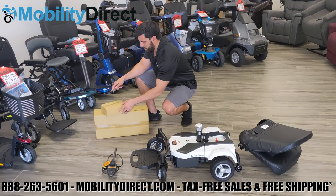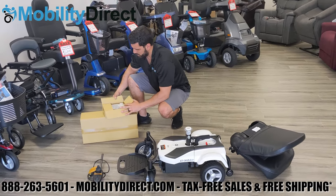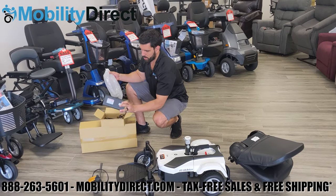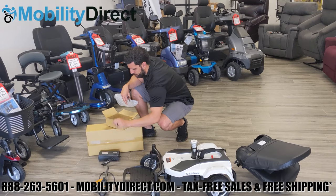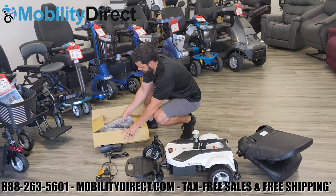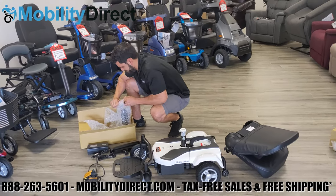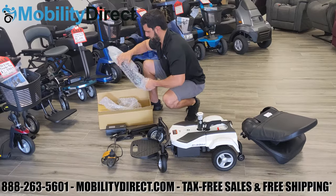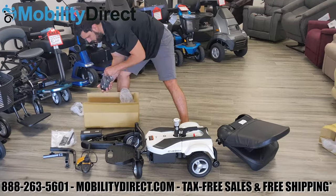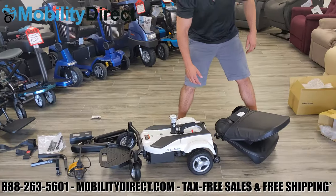We're going to continue to unbox the rest of the components, such as the charger. Remove the charger from the bubble wrap bag it's located in and put it to the side. Continue to unpackage the remaining components like the armrests and the armrest 90-degree brackets, which you'll need to attach the actual armrest pads to. It also comes with a seat belt — put all that to the side and then we'll get started with the seat.